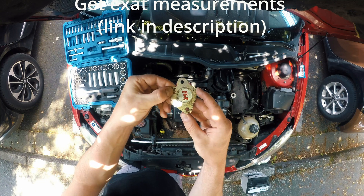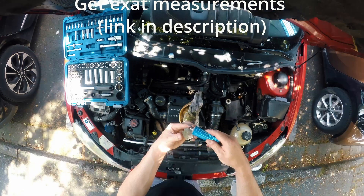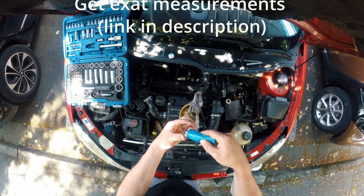This procedure is the same for 1.4 HDI and 1.6 HDI engines. This applies for TDCi engines too, and also for electric and vacuum operated EGR valves.